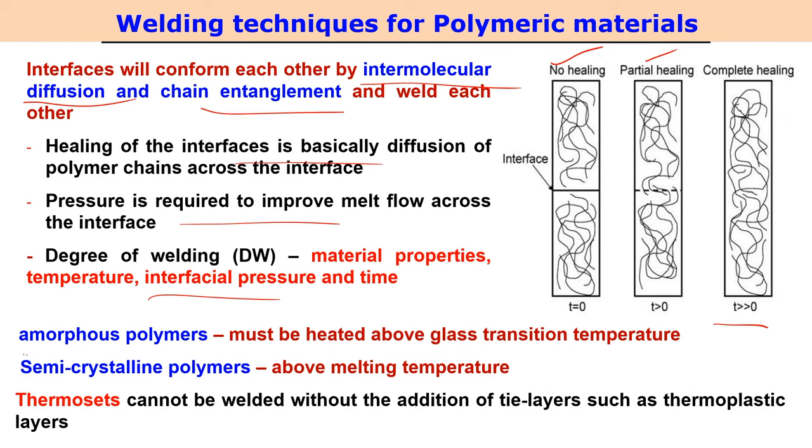The required temperature depends on the type of polymer. For amorphous polymers, heating should raise the temperature above the glass transition temperature and up to the melting point. For semi-crystalline polymers, temperature should always be above the melting point. So melting point is more important for semi-crystalline polymers, while glass transition temperature is more important for amorphous polymers.